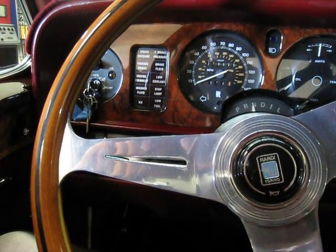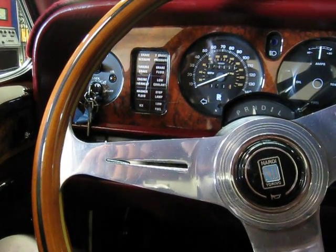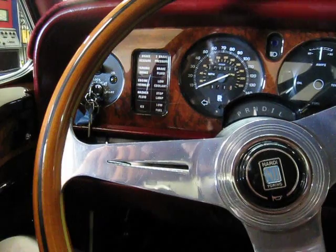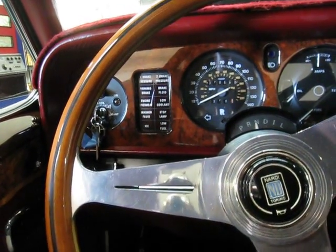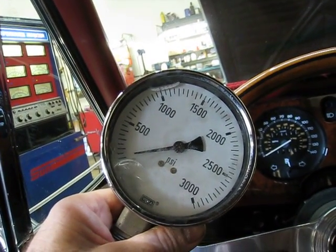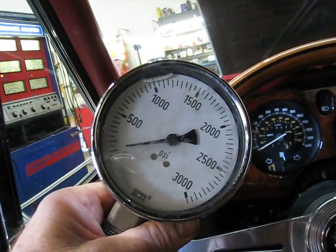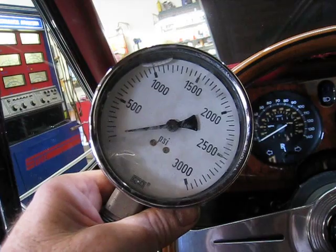There are actually two separate systems, and this test is going to be on system number one. I'm going to show you the gauge that we use. As you can see, it reads from 0 to 3,000 pounds. And I'm now going to start the car.